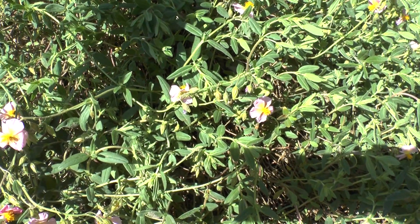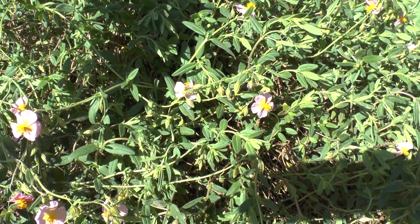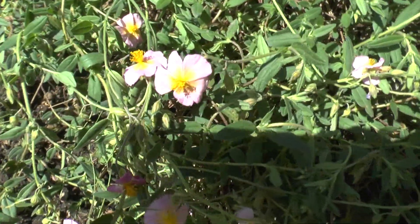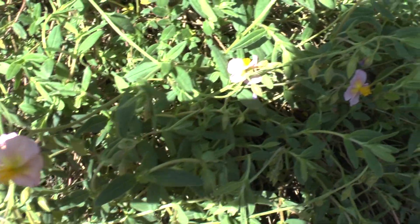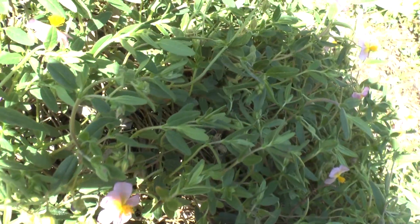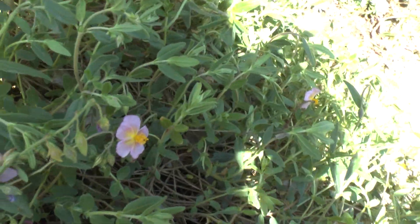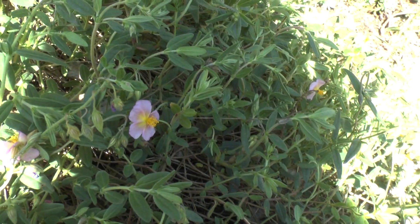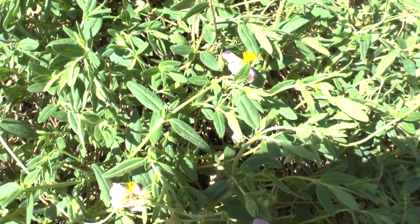Helianthemum, also known as common rock rose, from growplants.org. This is a herbaceous perennial, evergreen, and used as a ground cover. It's a beautiful plant.